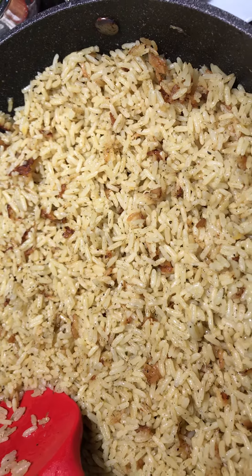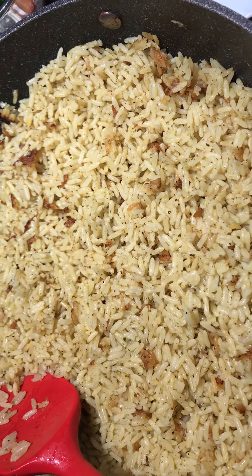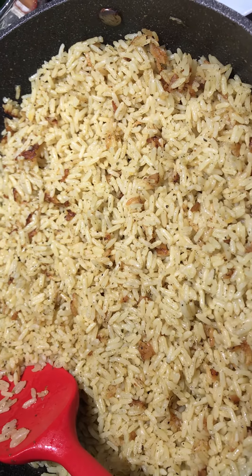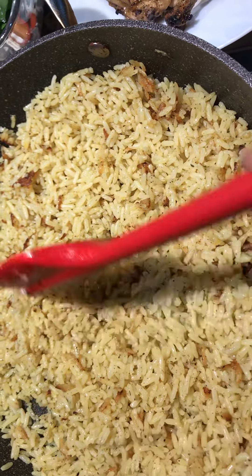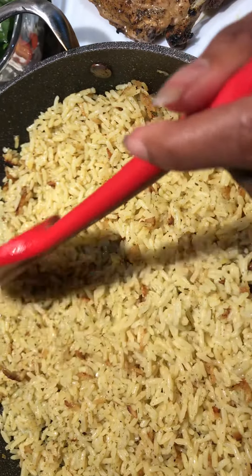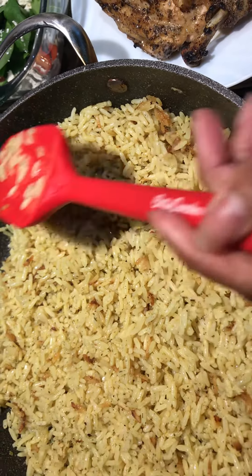She washed the rice, put it in, and fried it up in the oil. Then she added water to cook the rice — 10 minutes on high and half an hour on very low, covered. That's four cups of water with one and a quarter cups of rice.